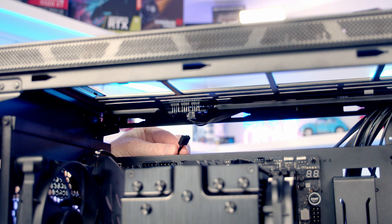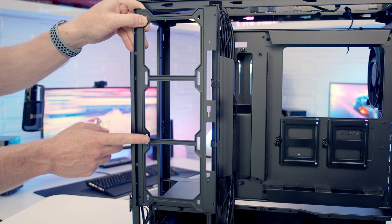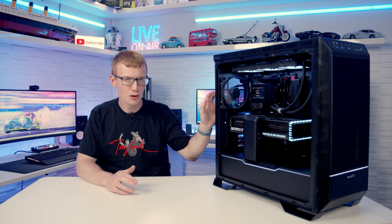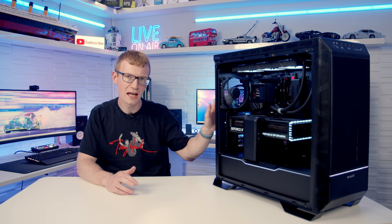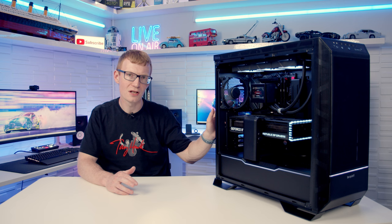Similarly with the fan hub: there's one hub on the top bracket for three fans and one on the front bracket for three fans, but if all three top slots are occupied there's nowhere to plug in the rear fan without a splitter cable. The side fan bracket also has no fan hub to plug fans into. Be Quiet should have included an additional fan and ARGB hub at the back of the case connected to those front buttons, allowing users to plug further devices in and fully customise their build.